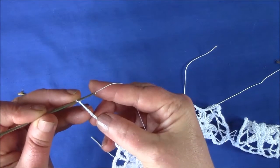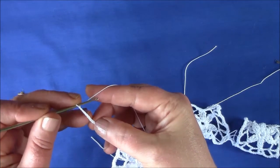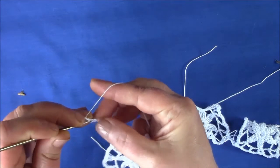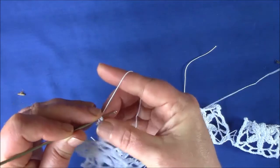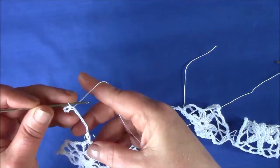Make a circle at the 8th chain from the hook. So make a slip stitch into the 8th chain from the hook. Turn the work.